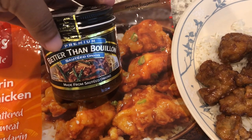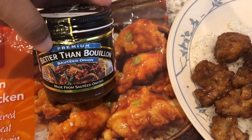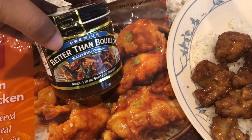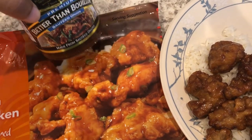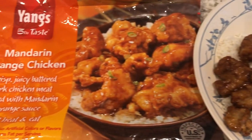For the broccoli seasoning I use this Buttery Steakhouse seasoning and this bouillon as well. A little bit of this goes a long way — it's really good and very savory, but a little bit salty, so just use a little. This is what we are having for dinner tonight.